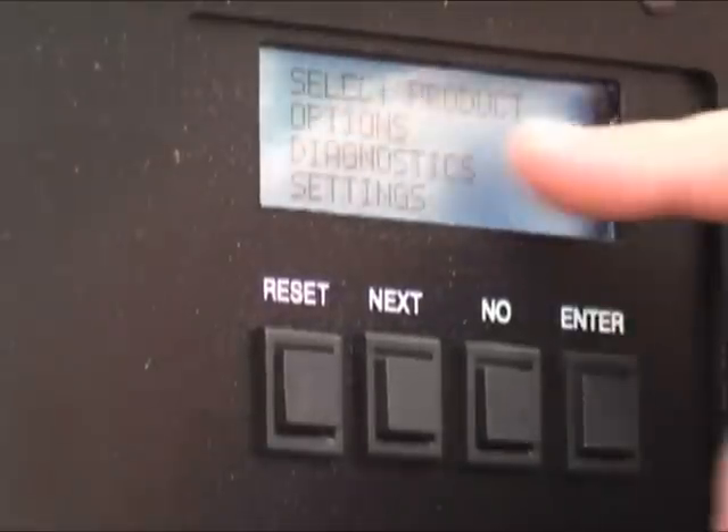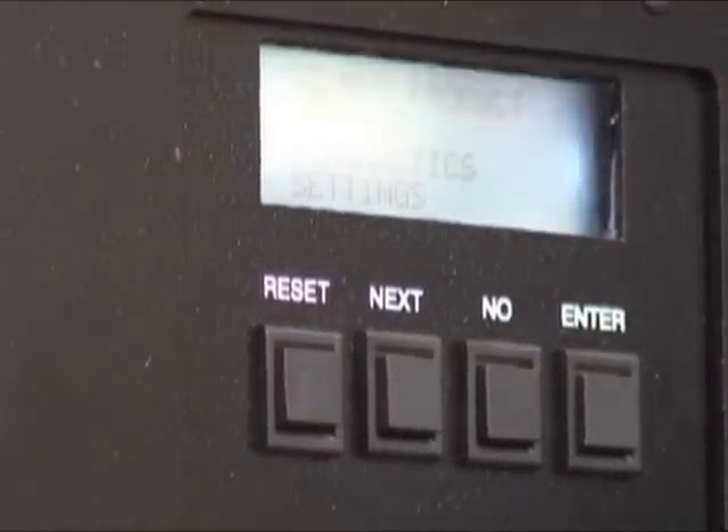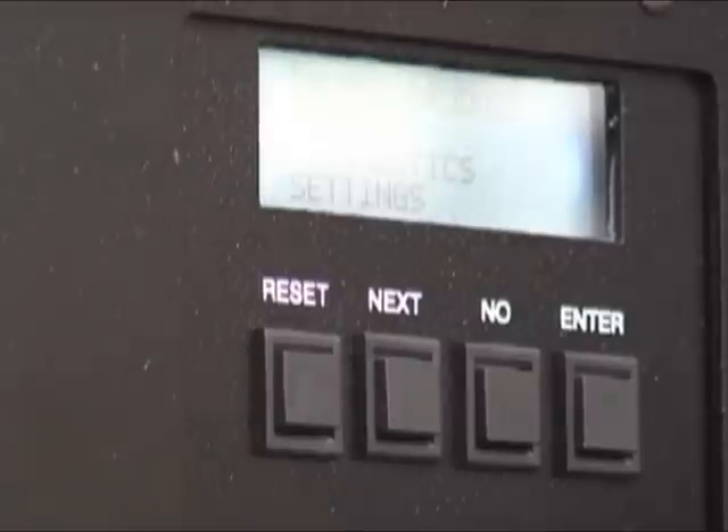Pressing no shows select product options, diagnosis, and settings. There are all these things in there, but you don't have to worry about them. Basically, all you need to be concerned about is to select a product.